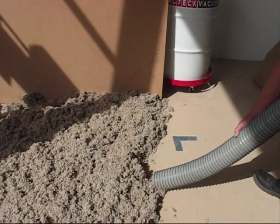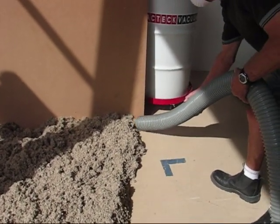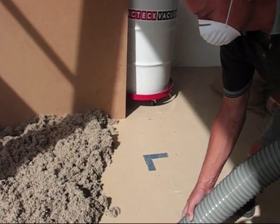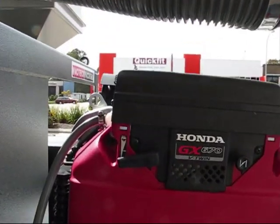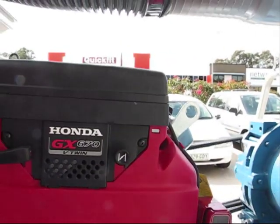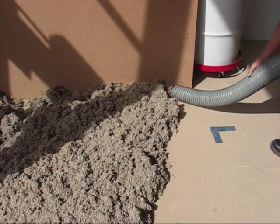The operator, who is 65 plus, is moving the hose casually across the insulation, and as you can see it is getting sucked up straight away. Most operators will be a lot younger than this man and will be working a lot faster. Note the motor is set at idle and the belts are moving quite slowly. The tone of the engine will not change in this demonstration, so there is no trickery here with the videoing. This is at idle.